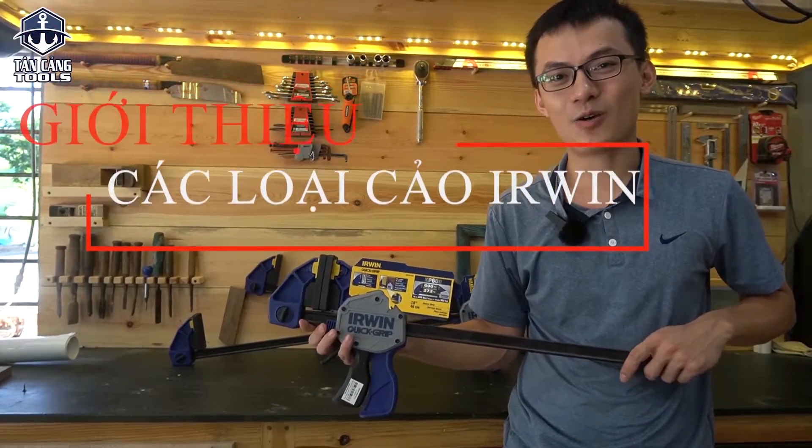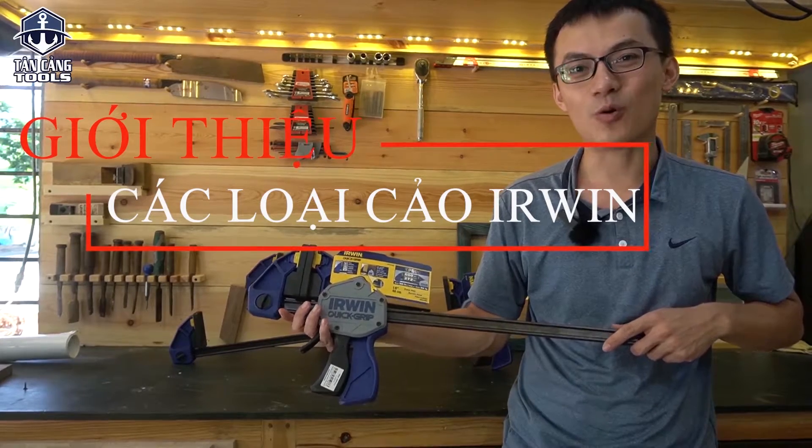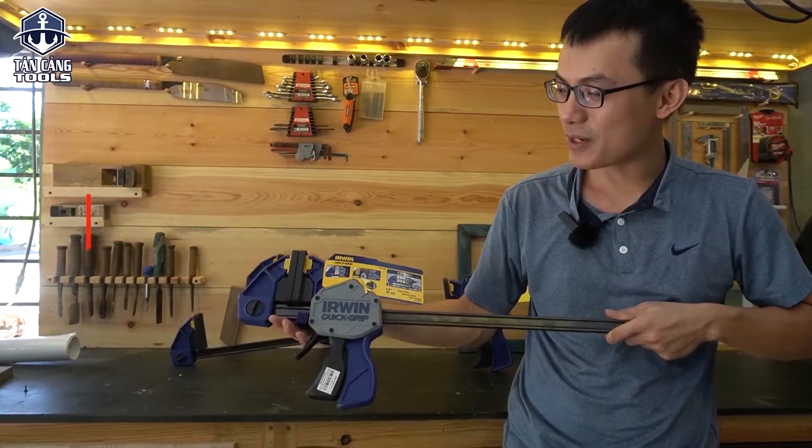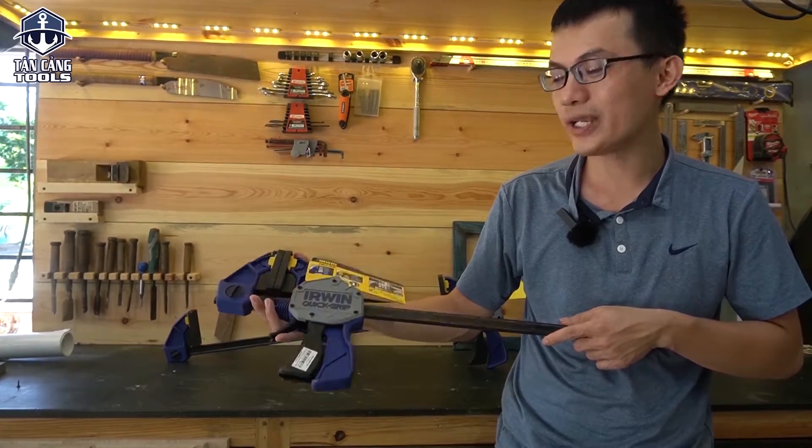Xin chào tất cả mọi người. Hôm nay bên mình lại tiếp tục một series giới thiệu về những dòng sản phẩm công cụ hỗ trợ. Sản phẩm hôm nay bên Tân Cản giới thiệu là dòng cảo kẹp nhanh của hãng Irwin, dòng này gọi là Quick Grip.